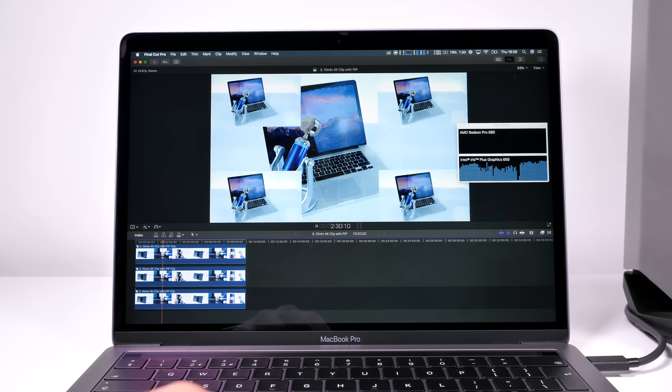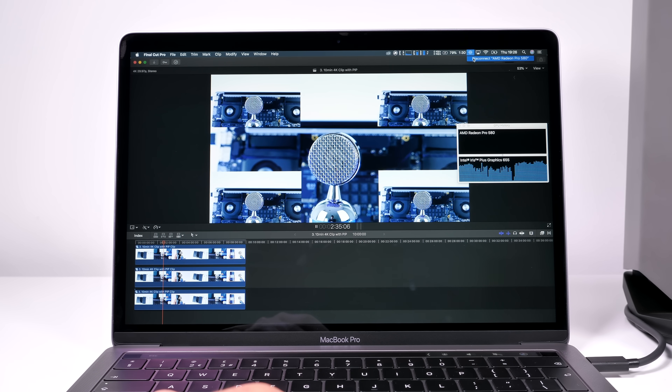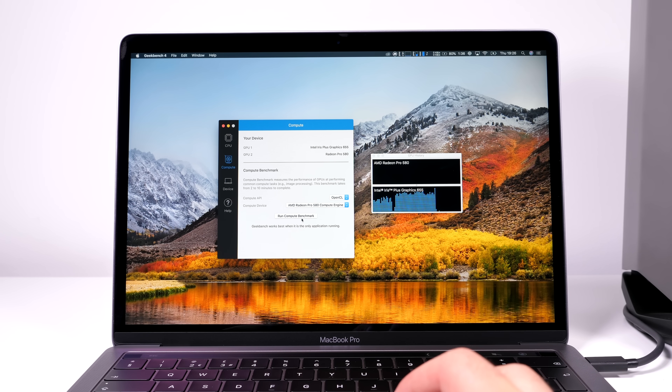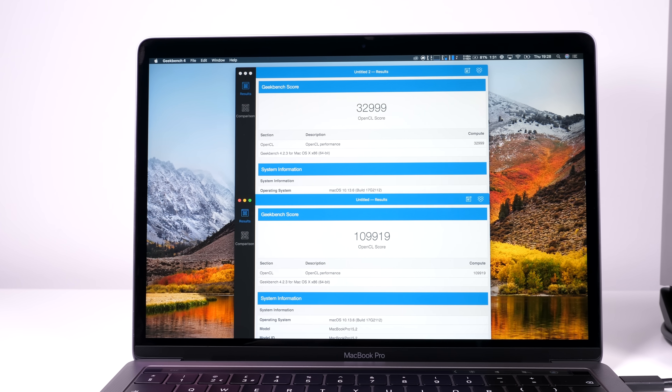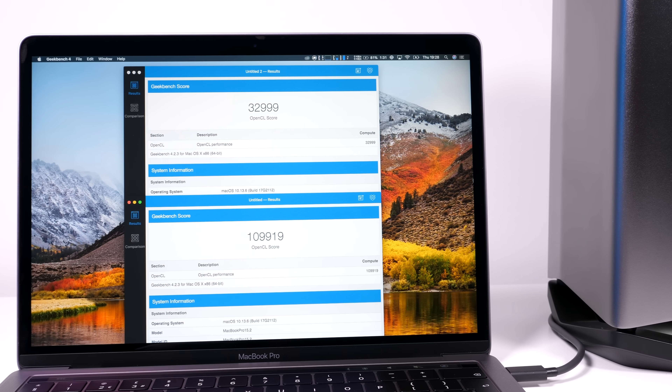I tried restarting the MacBook multiple times. The GPU is recognized in macOS and in Geekbench 4 I can select it as the rendering GPU, getting three to four times the GPU performance on my 13-inch MacBook Pro — so it's definitely working. The only problem is that Final Cut does not use the eGPU at all. A few versions ago it did support it, but Apple removed that support. I'm guessing Apple will bring it back eventually, but until then, using this eGPU with Final Cut Pro X is basically useless.